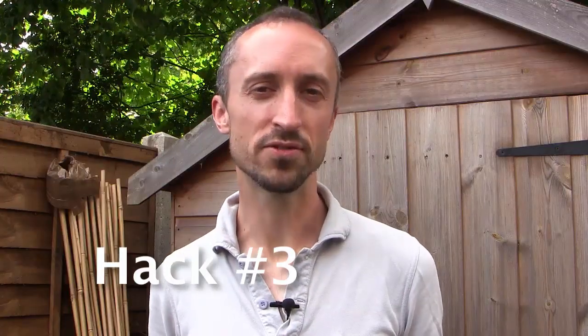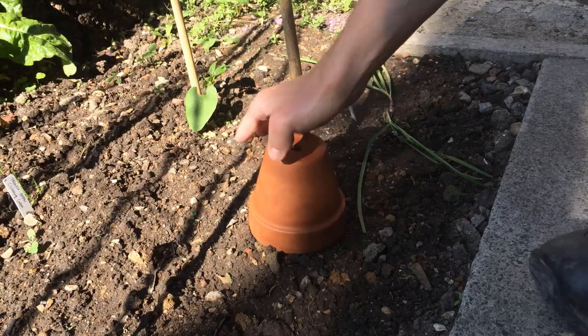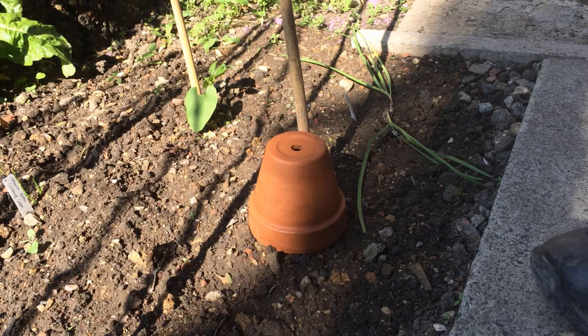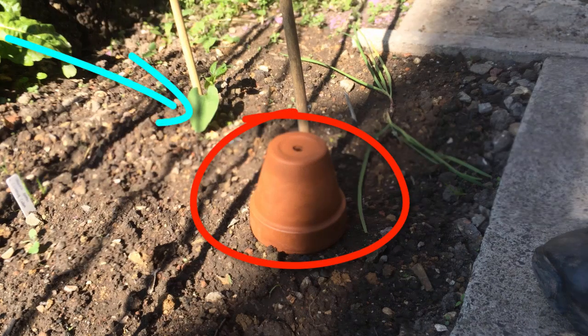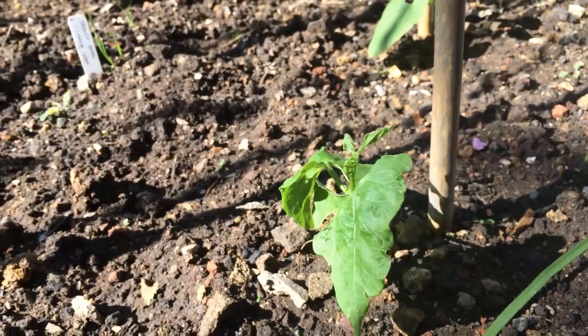If you're all out of cloches and there's an unexpected frost forecast, use a terracotta pot instead. Turn them upside down and pop one over your precious seedlings. It'll act as a warm jacket against a light frost. Don't forget to remove it in the morning so your plant can get the light it needs to grow.